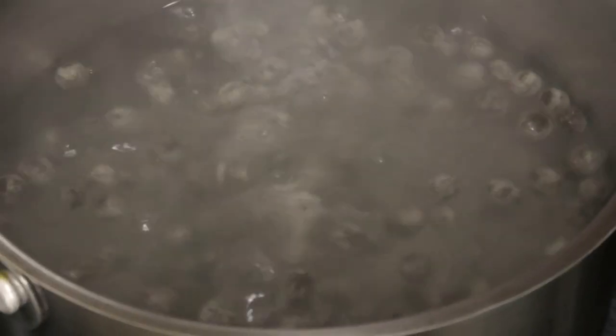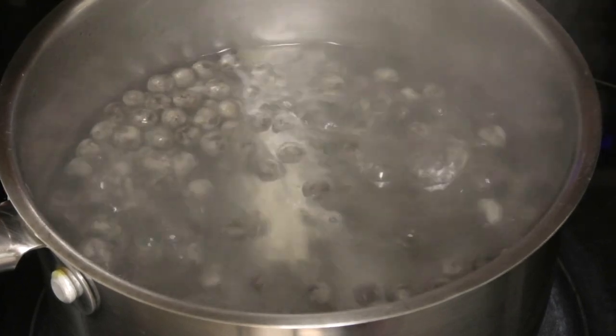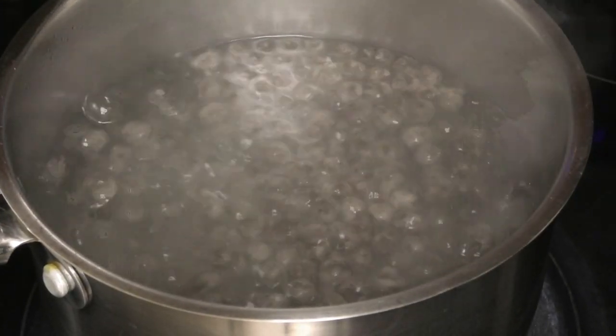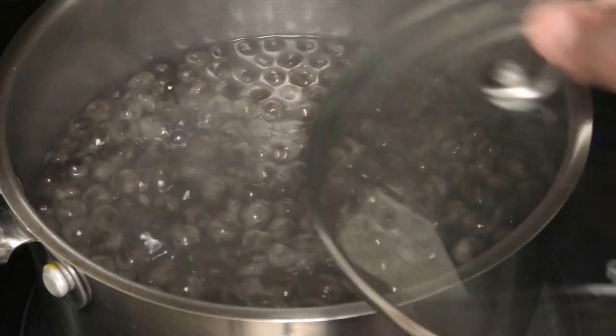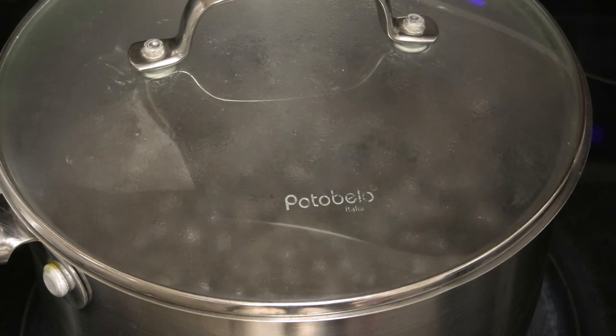You'll see they're moving but not 100% floating yet — we need all of the balls to be floating to the top. Once the pearls start floating to the top and they're all floating, cover and rest for three minutes.